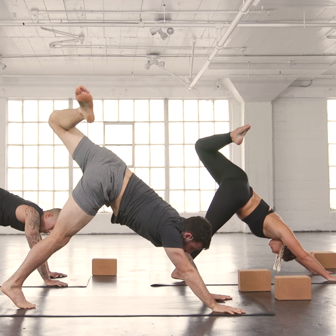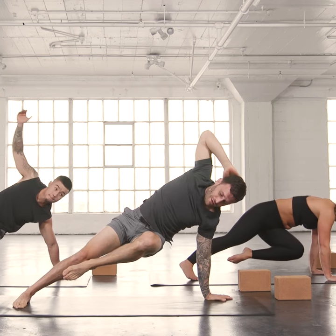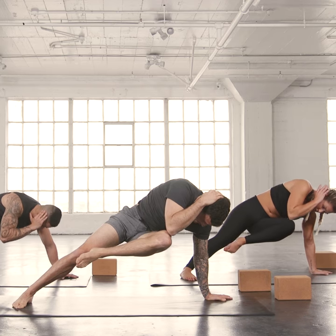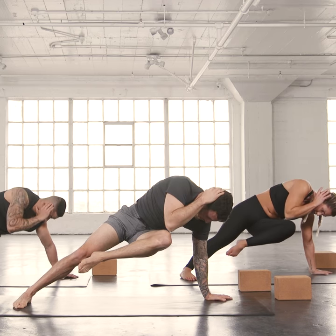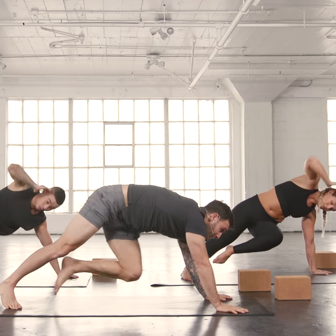Then last time, exhale, knee across. Keep the knee bent. As you lift the arm up, hand behind your head. Exhale, elbow to knee. Inhale up. Exhale, elbow to knee. Inhale up. Exhale, elbow to knee. Hand down.